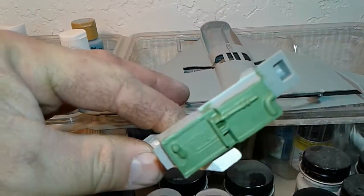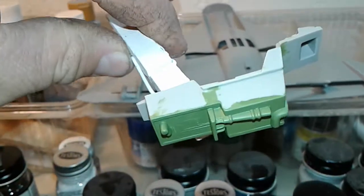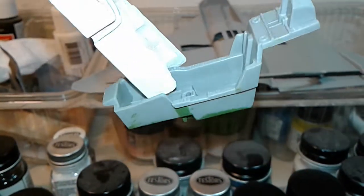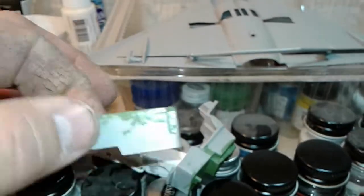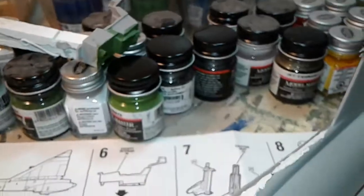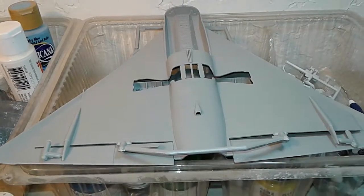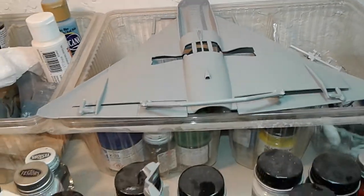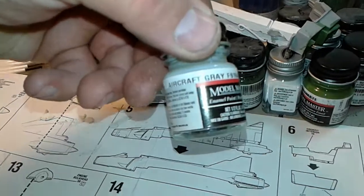This is the cockpit tub, and that's going to be underneath for the front wheel nose gear. I haven't started to paint the interior of the cockpit yet. And here's the other half of the nose gear wheel — it goes right underneath there, just like that.